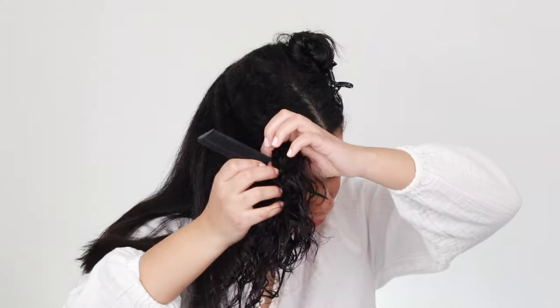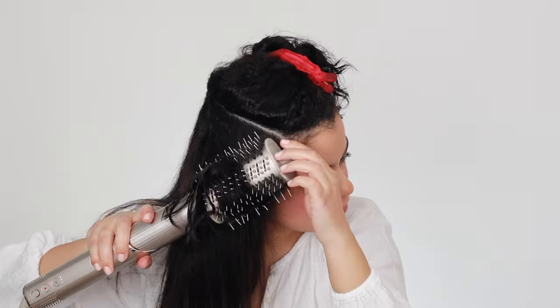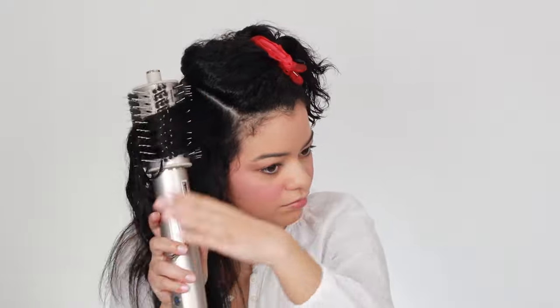I'm going to bring one of these sections down, take just a small section from the bottom, and clip the rest up. I'm going to start drying this small section with my round brush attachment on the highest heat setting and highest speed. You can use the round brush attachment or the paddle brush attachment, whichever works best for you. I'm going to continue drying all my hair until it's completely dry and get the smoothest blowout possible, but I will touch it up later with another attachment.